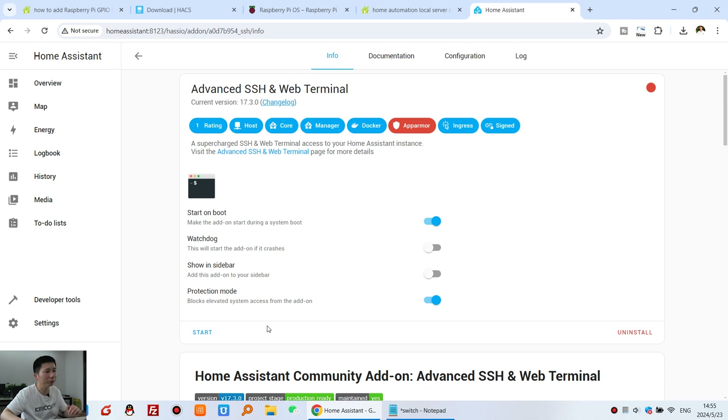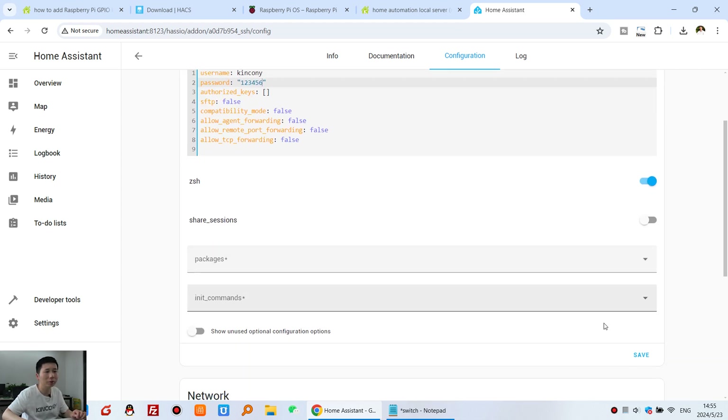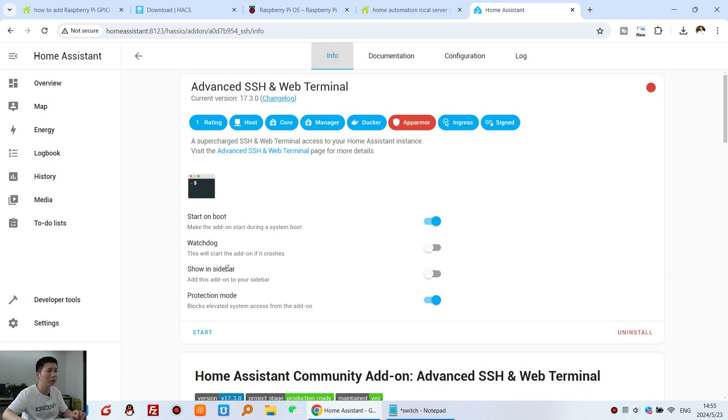Installation is complete. Before you start it, we need to configure it and set the username and password. I change the username to 'kinkone' and set the password to '123456', then press Save. Click Info and enable Show in Sidebar. This terminal is now displayed. Press Start.